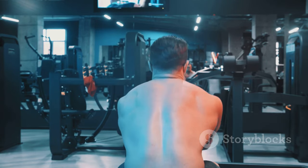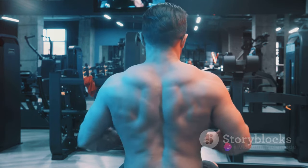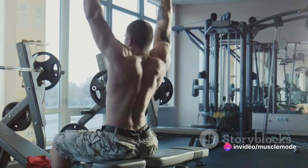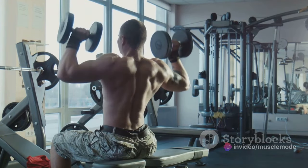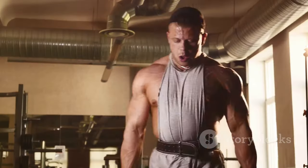This same principle applies to all muscle groups. For the back, you could pair deadlifts with lat pulldowns. For the legs, squats and lunges make a great combo. For the shoulders, try overhead presses with lateral raises. The key is to combine exercises that complement each other and target the muscle group from various angles.